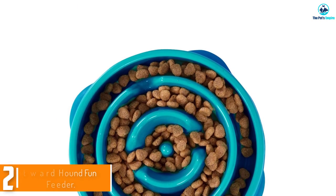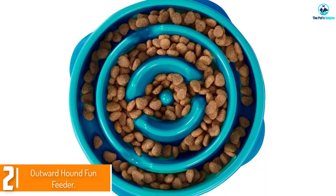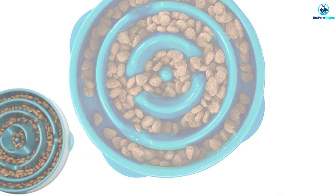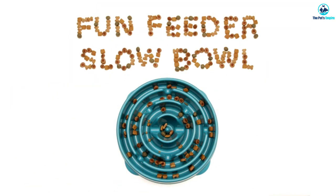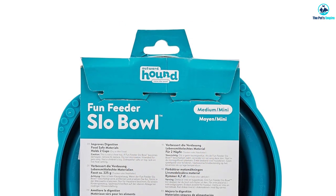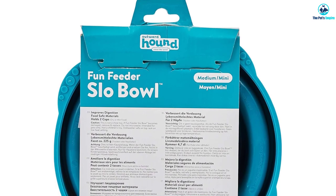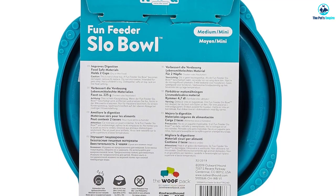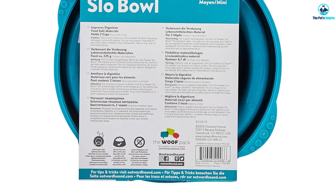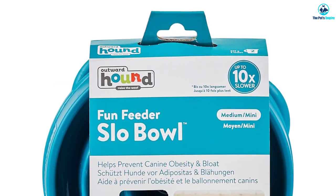At number two, we have the Outward Hound Fun Feeder. Over the years, the name Outward Hound has been synonymous with high-quality, affordable pet care products, and their hugely popular slow feeding dog bowl is no exception — after all, you don't become a multi-category bestseller by chance. The Outward Hound Fun Feeder is a circular maze puzzle-shaped slow feeder that really works.